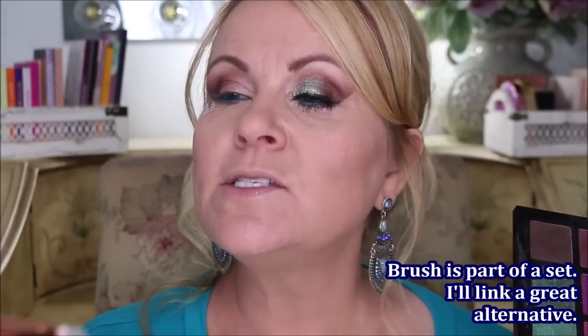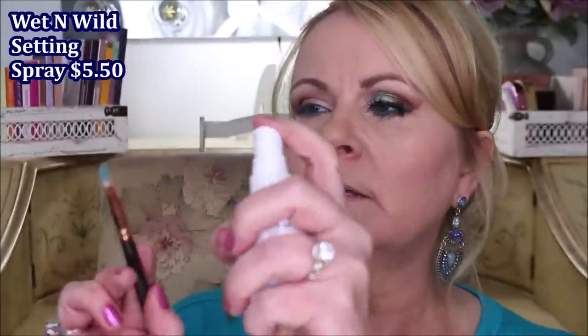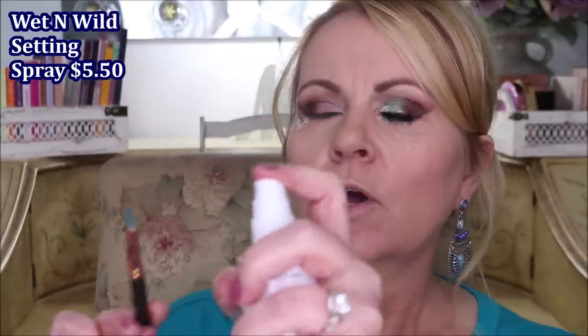For the next step, we're going to go into that green color to pack on our lid. I'm using a Zoeva brush — the Luxe Smoky Shader — a flat round shader. I'm going to really load this brush up with a lot of that greenish tealish color, then take some setting spray from Wet n Wild and spray my brush quite well.